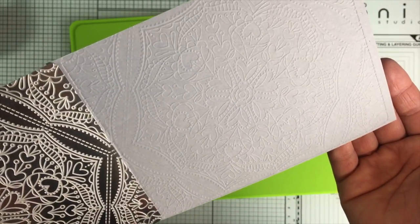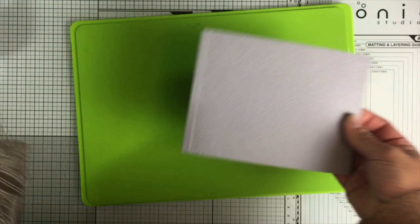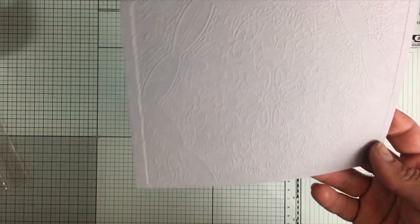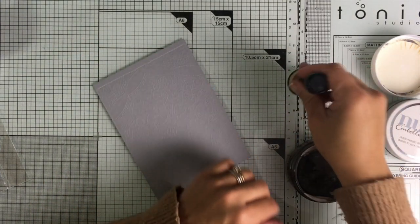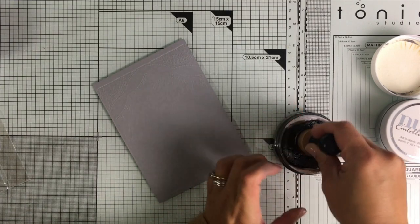These embossing mats are great to emboss paper using dies or stencils and I have a video showing seven ways to emboss paper using stencils - the link is in the video description. Today I'm going to show you how to do this with two embossing machines, so no worries. It's not the end of the world if you don't have the Tangerine. I'm also going to show you how to do this with the Big Shot, but for now I want to show you how I add color to this embossed paper.